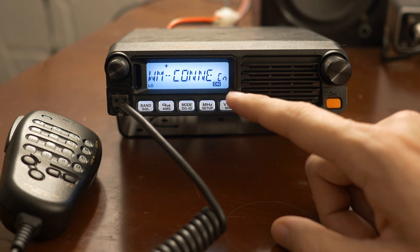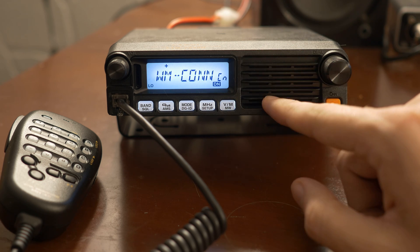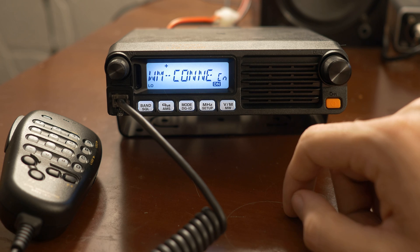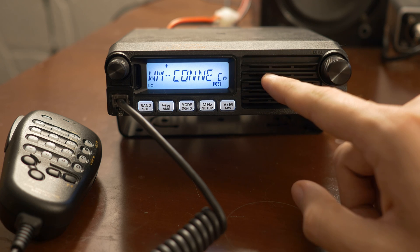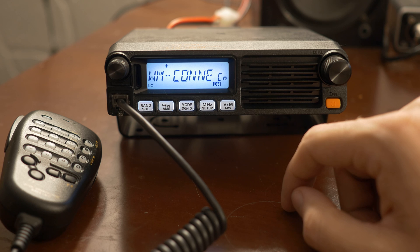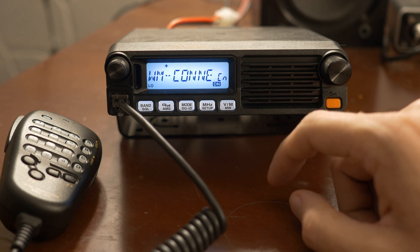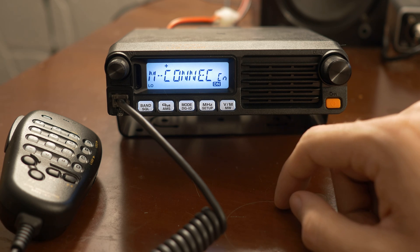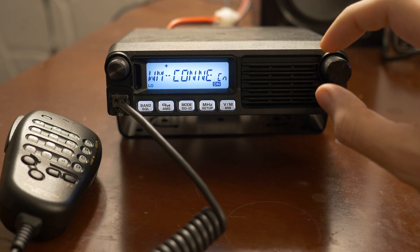There's a website you can use, since you can't download the list of channels like you can in some of the fancier radios. There's a list online — you can find a node list, but that's not what you want. You want the active channel list. They're actually different. If you're having problems where half of the codes you punch in don't work, double check to make sure you're checking the right list.